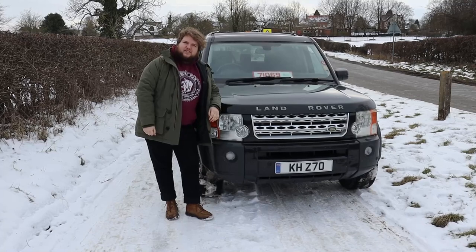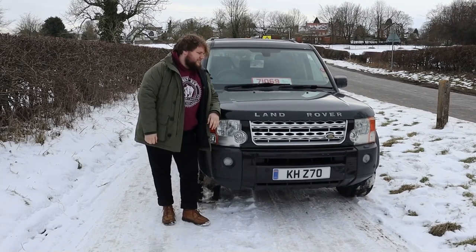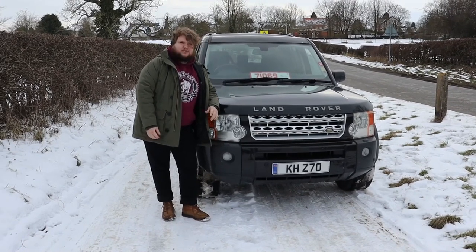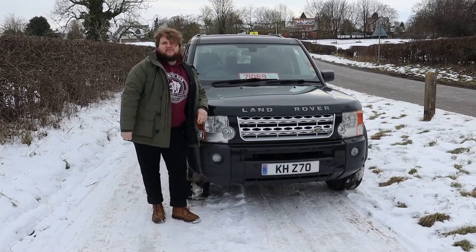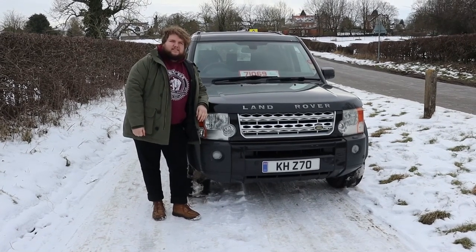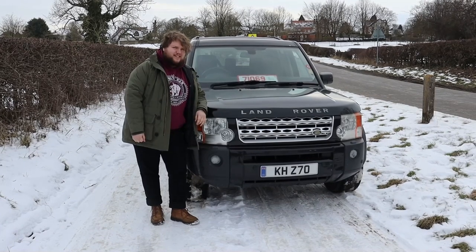So, the Land Rover Discovery 3 — is it a good car? Well, yeah, it's a brilliant car. Don't buy one if you care more about reliability than anything else, but if you want roguish good looks, brilliant off-road capability, really really comfortable seating and driving position, and just a commanding feeling of the road, then this is the car for you — because I think it's the car for me. There might be one of these in my future. We'll see.